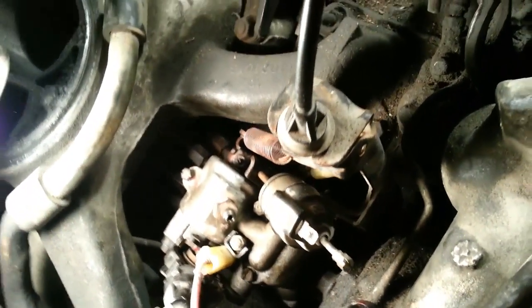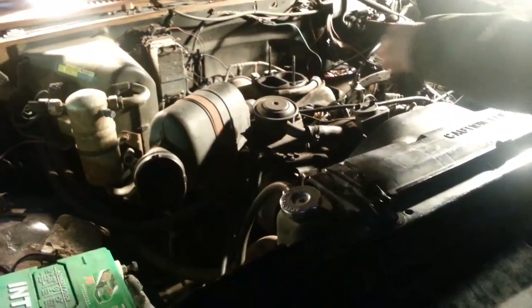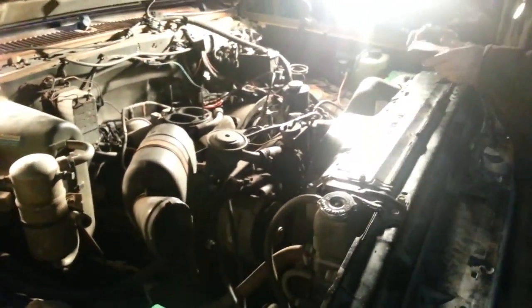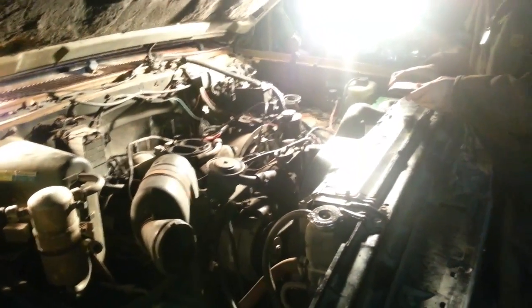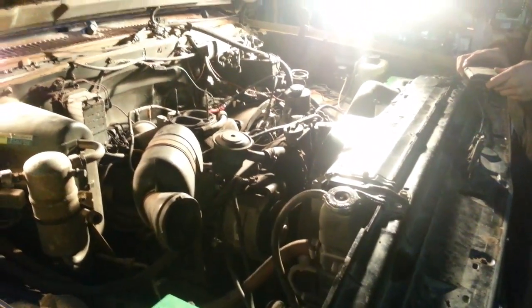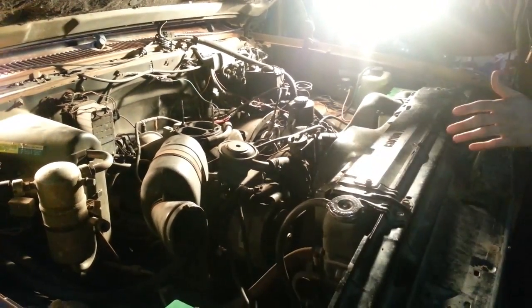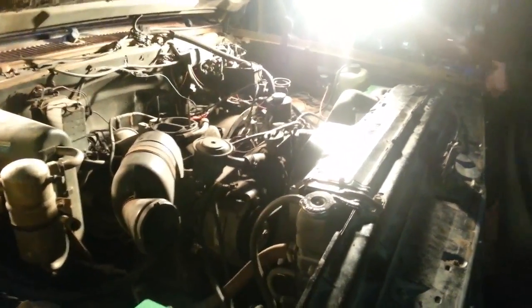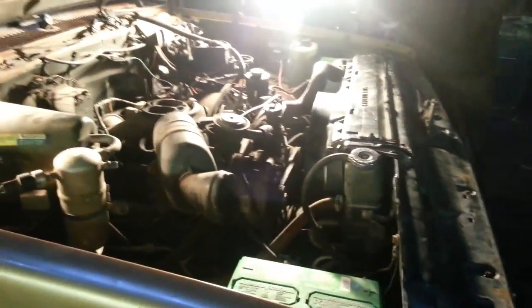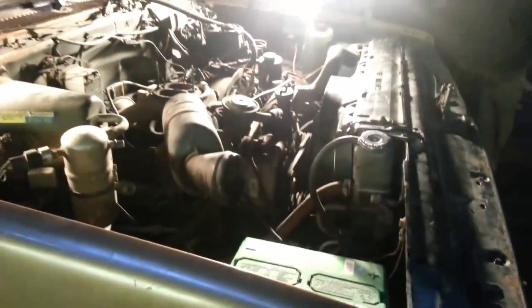I'll go ahead and start it up. Ether first. If it starts running away, throw the ether on top of it — pull that cord and throw it on top of it, then pull the cord. We'll let it go for a couple seconds.